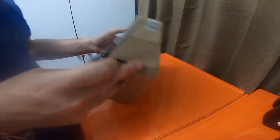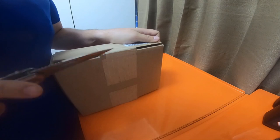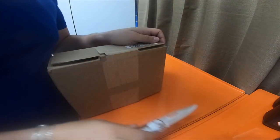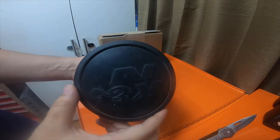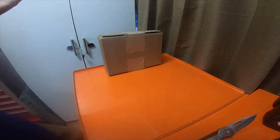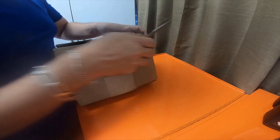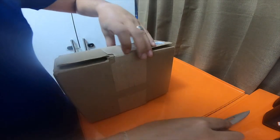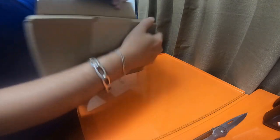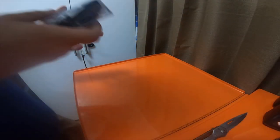Alright everybody, so this should be my Volant pre-filter bag for my filters. The filter that's sitting in the house that I need to spray with oil is a K&N. The filter that actually came with my cold air intake is a Volant, because I bought a Volant intake. This is basically just a little fabric bag that you slide over your actual filter.